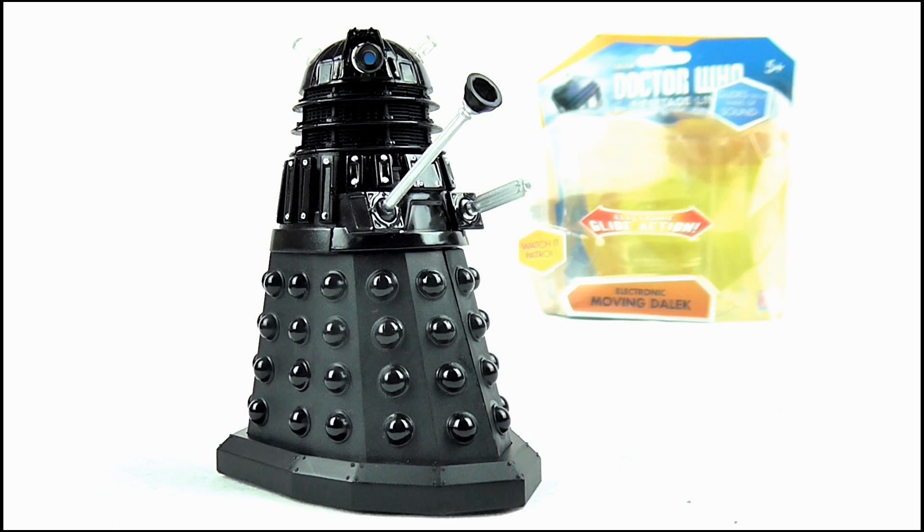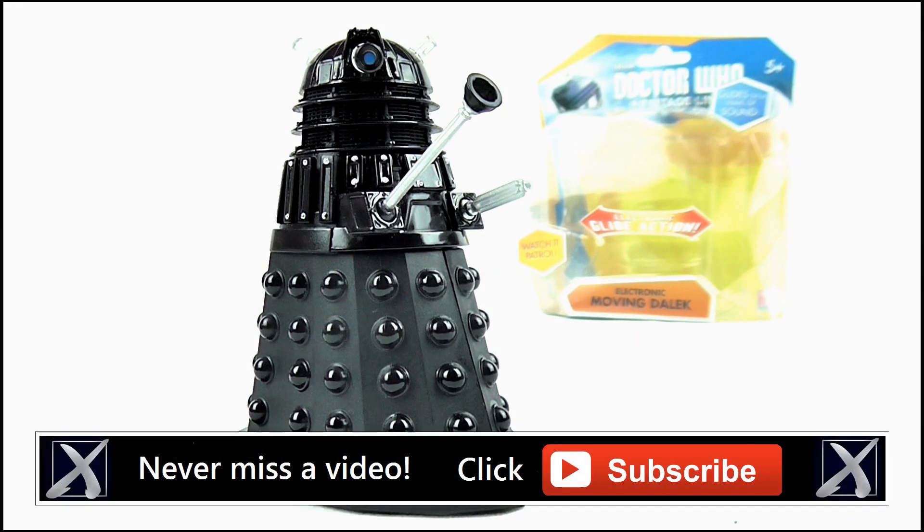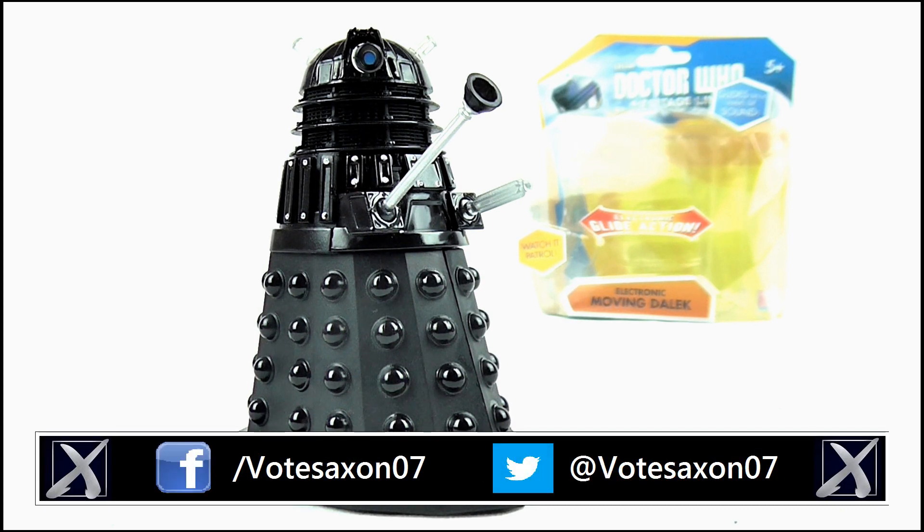And so that brings us to the end of this review. I really hope you liked it. If you did and you're new to my channel, please hit subscribe for more videos, and keep up to date with all my latest news and reviews by liking my Facebook page and following me on Twitter. Thank you so much for watching. Goodbye.